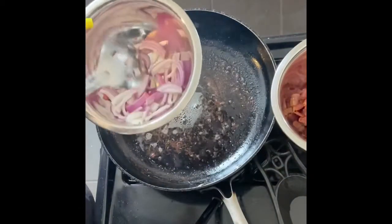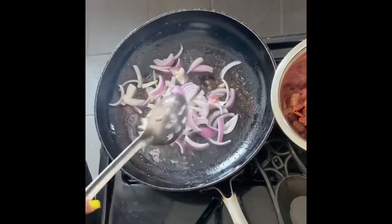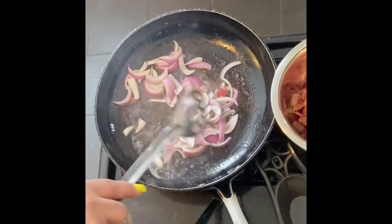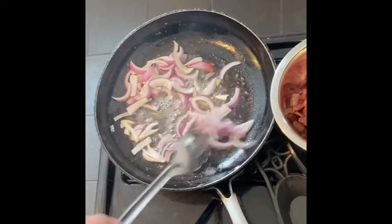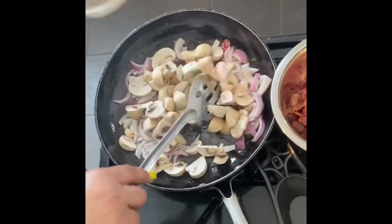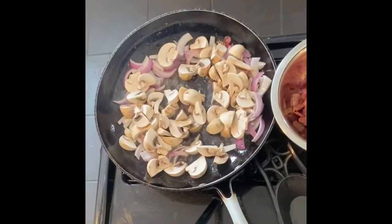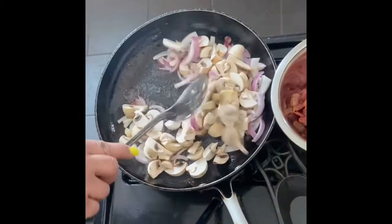I'm going to dump those red onions right into that skillet — I love that sound! Then I'm going to dump my chopped mushrooms right in there with the onions and sauté those a little bit. It smells really good.